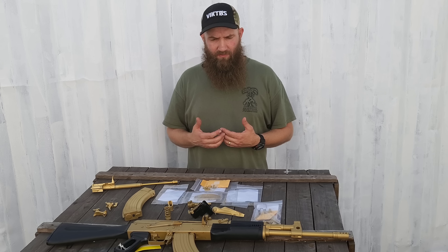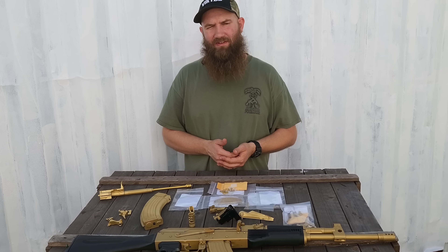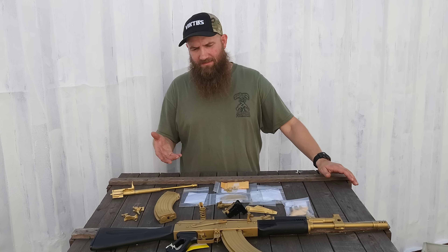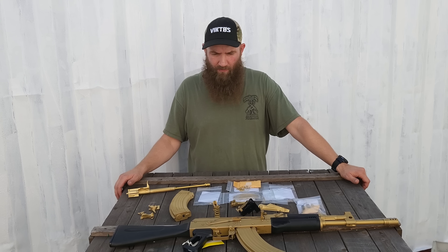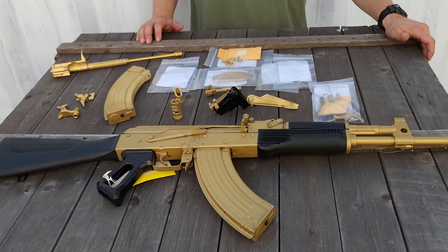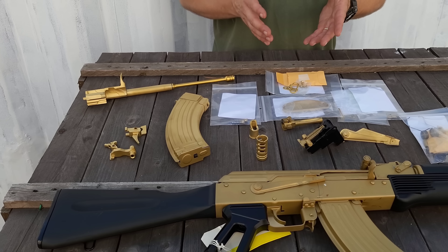What we did was we had some interest in this, so we went out and tried several different pieces, having them done by several different companies to see how they all came out. Because honestly, these parts looked really cool to us when we started and we wanted to see what we could bring to an AK with it. We went as far as to have one complete AK done. Some of the stuff just didn't come out the way that we really thought it was going to, and that's what's brought us here today.